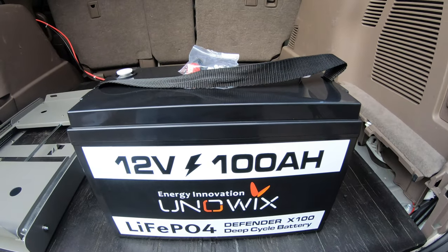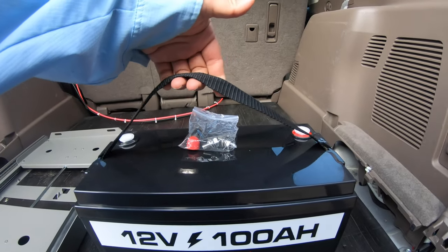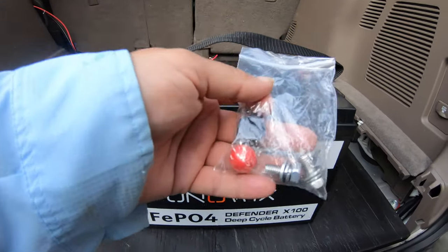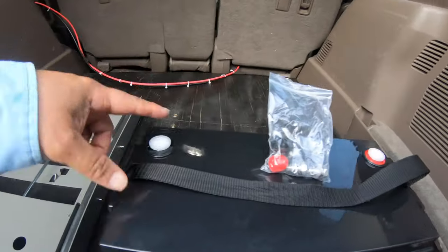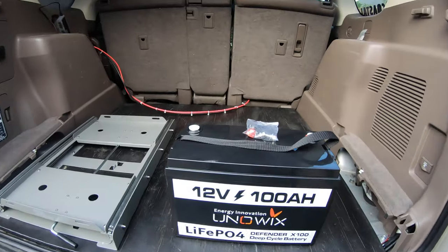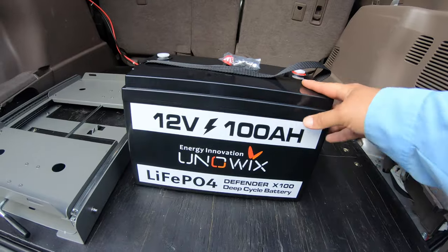So there it is outside of its packaging and it comes with this little carrying handle right here. It's going to have these two bolts and these protective caps for the positive and the negative right on the top there, so you can secure the MPPT cable to it or however you're going to be setting it up.